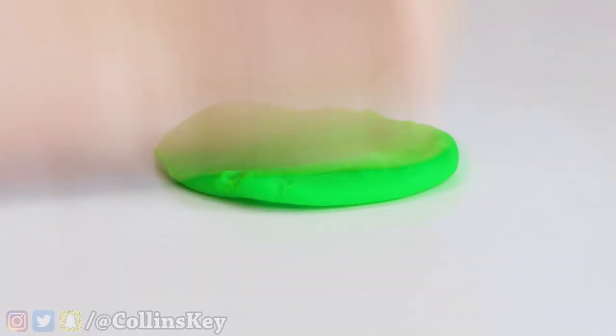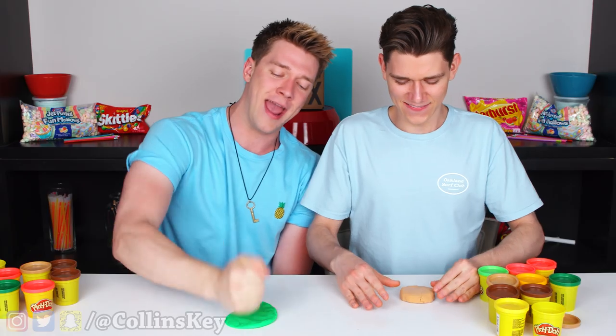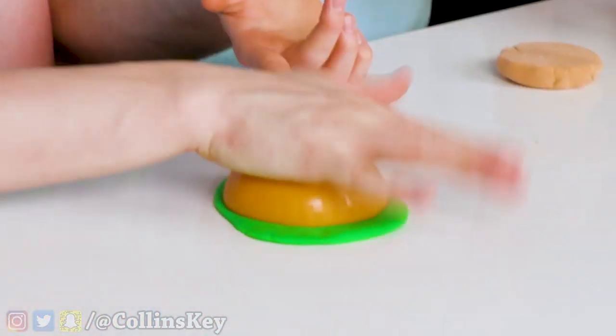I'm starting with the lettuce. This is how you make some good, quality, organic, free-range lettuce. Where did you get this bowl? I got it from my restaurant. What? I own a restaurant now.